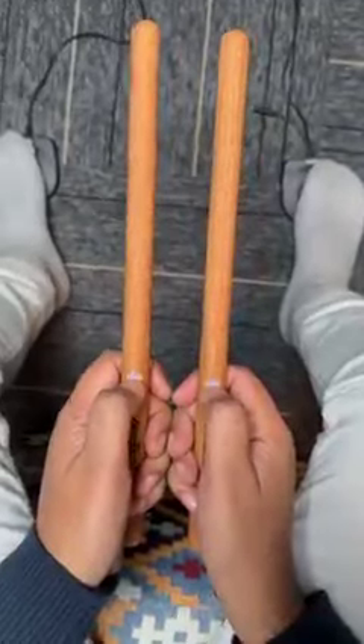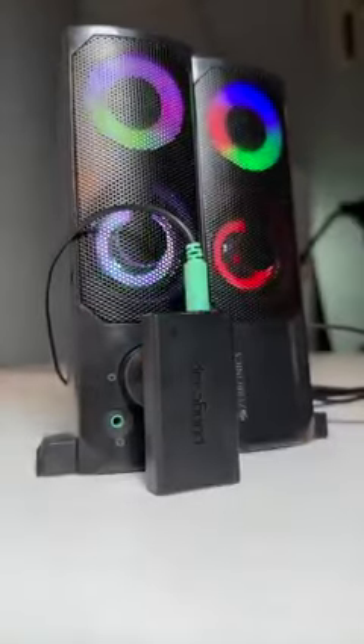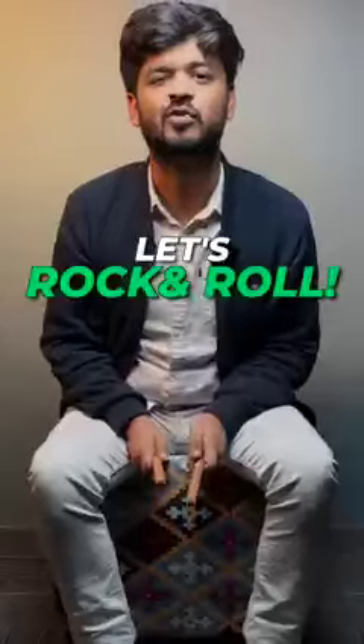These are the wireless drumsticks. Just turn them on and they are ready. To listen to the drums you are playing, just connect this little box to any speakers you have. We're done — let's rock and roll.